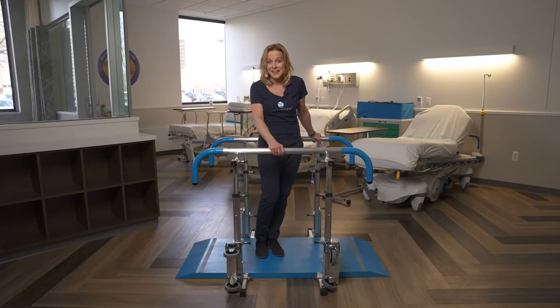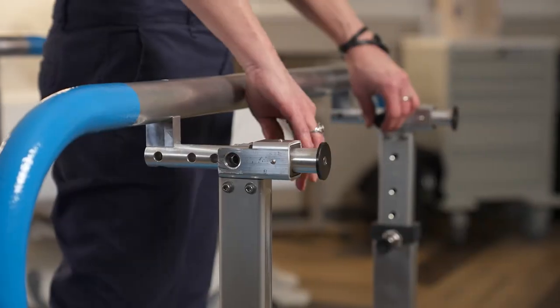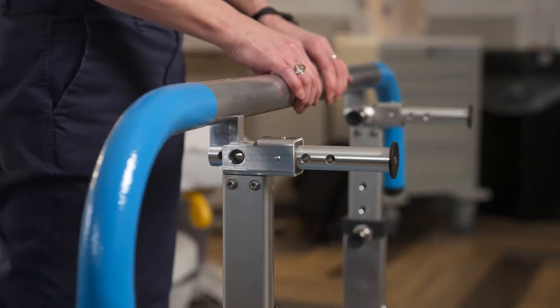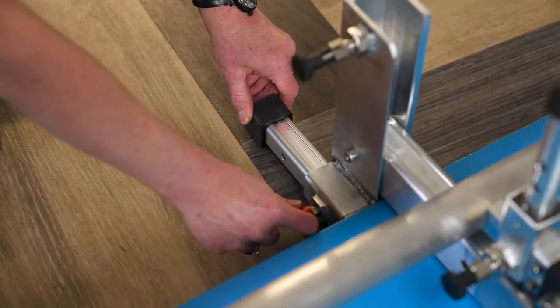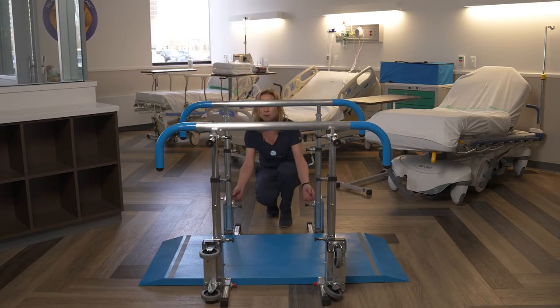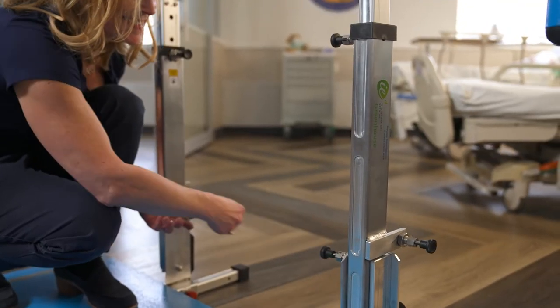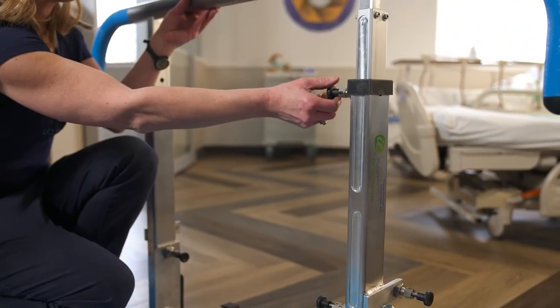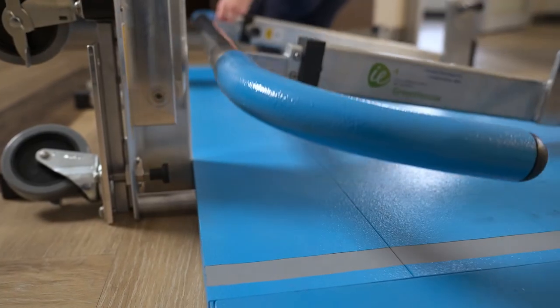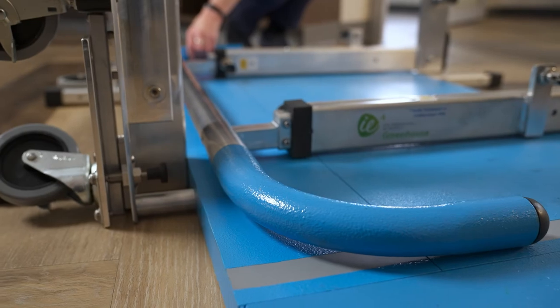When you're ready to take down the device, the first thing you'll want to do is set the handles at the widest width. Retract your outriggers, and then you'll start at the bottom and work your way up. Release the hinges first, and then you can lower your handrails to the zero setting. You'll want to set the non-adjustable side down first.